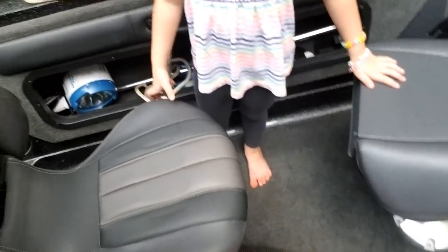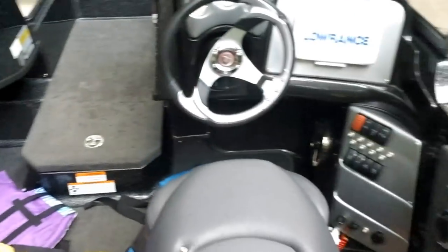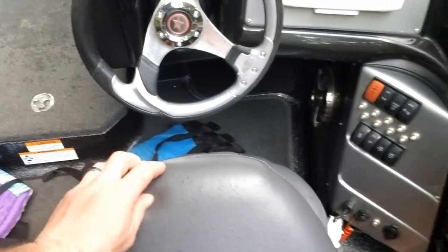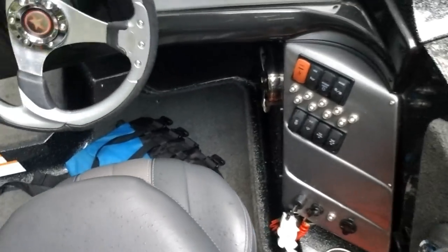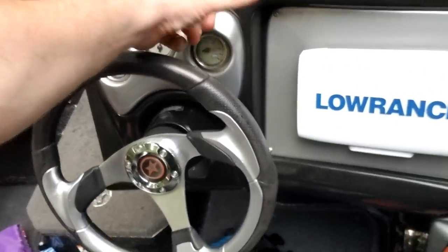The chairs have straps, they're all removable and swivel. This one right here also has hydraulics on it so you can go up and down. This is the helm right here.